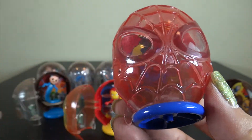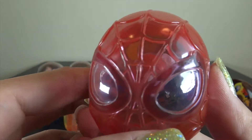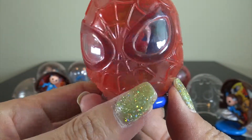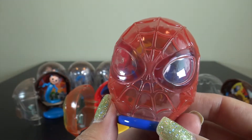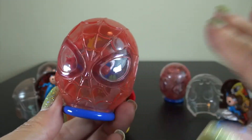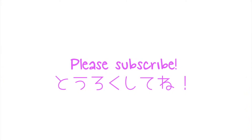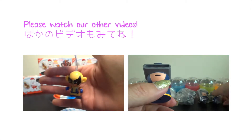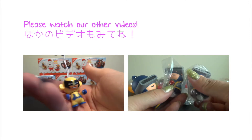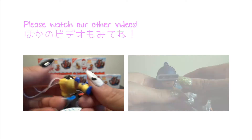Look! Which one do you like the most? If you like it, leave a comment. Watch the other videos. Don't forget to subscribe. Bye! Bye! Bye!